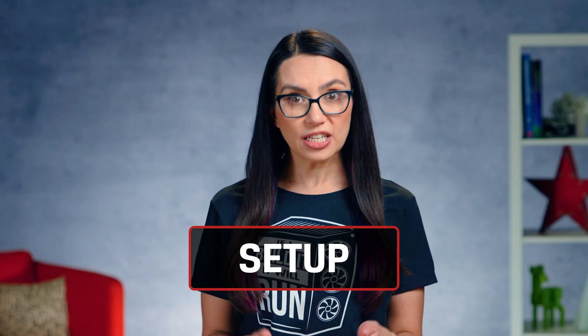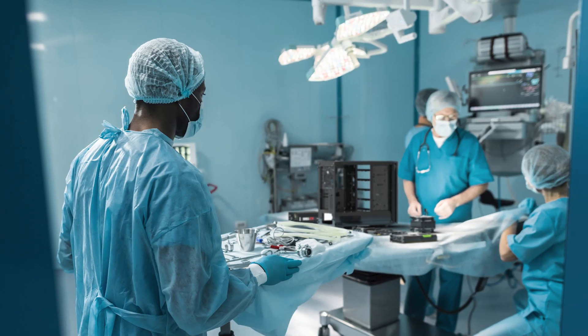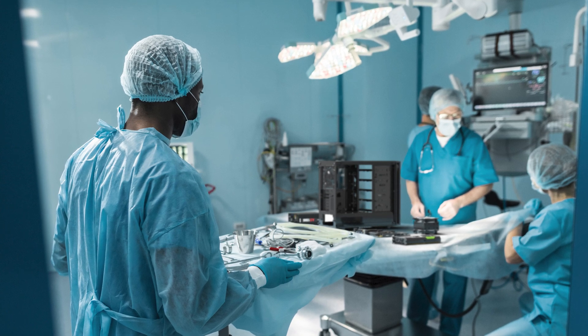You can do this. Before you start putting anything together, you need to make sure you've got all your tools and proper parts at your disposal. Think of yourself as a surgeon — you need to prep that operating table before starting surgery.